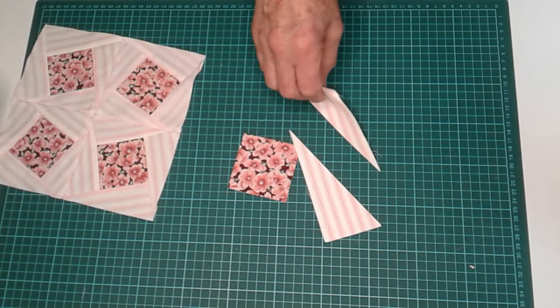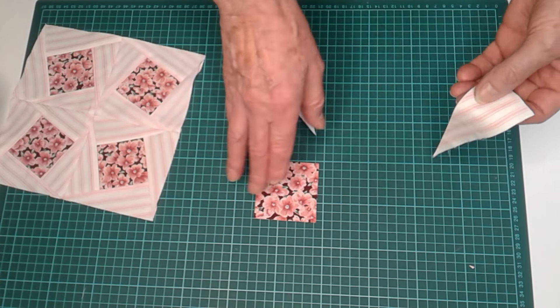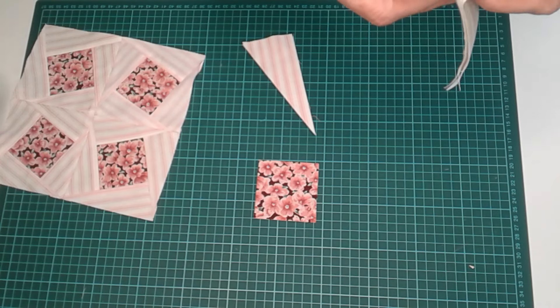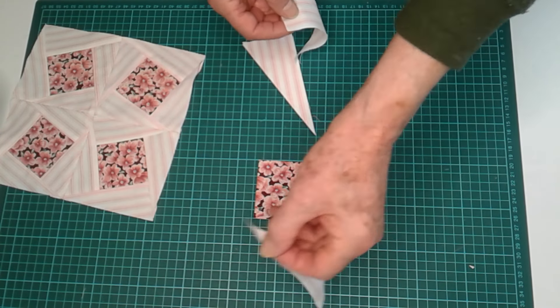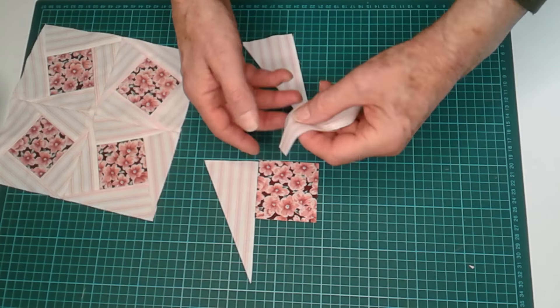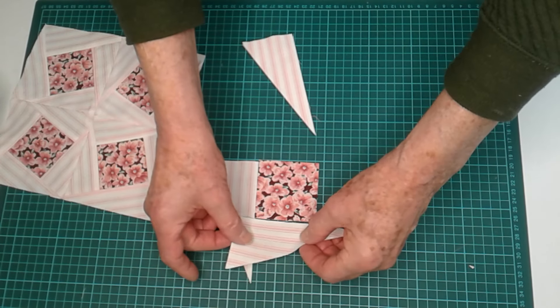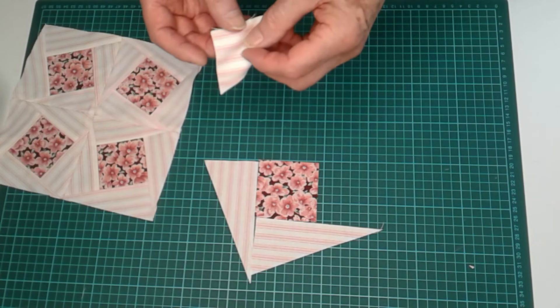Now these will be arranged around the centre piece, more or less like this.